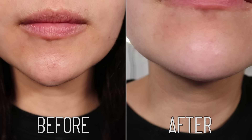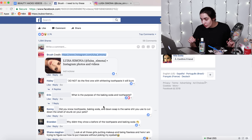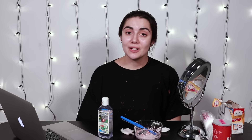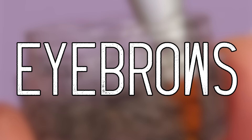It's coming off. It hurts more. I don't know that my chin looks like there's less blackheads on it, but it does look a little bit red and raw. So Luisa did have a little bit more instructions, but Brush just chose to completely not include those. Though the comments do say a couple of helpful things: 'Do not do the first one with whitening toothpaste — it will burn.' And yes, mine was whitening. Damn it, Luisa. That's our first hack. Based on the pain and the lack of instructions, I wouldn't recommend this one.